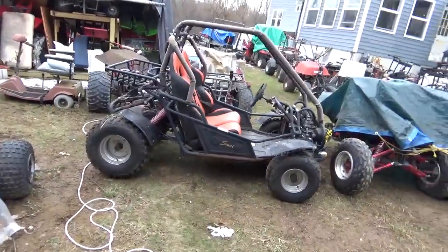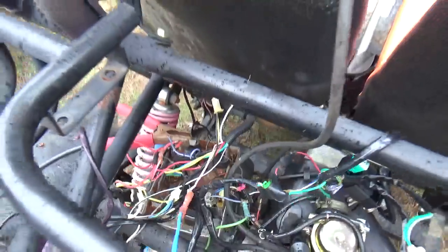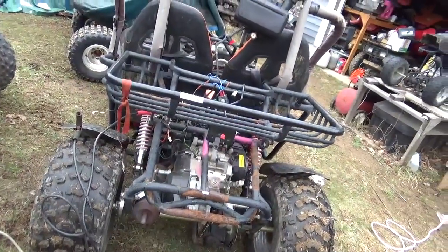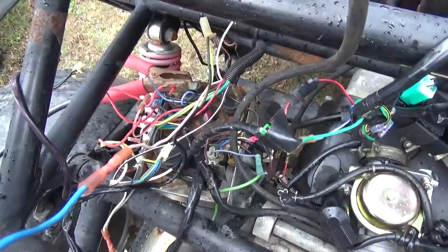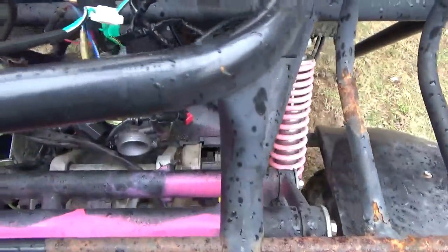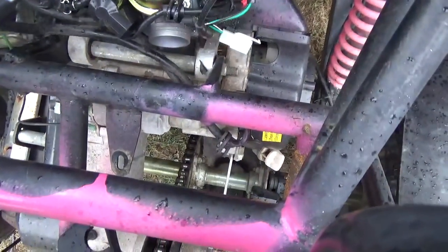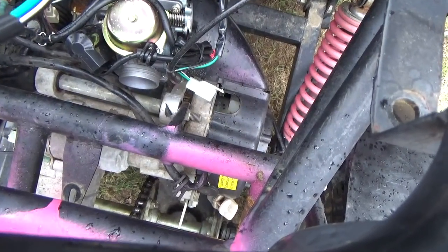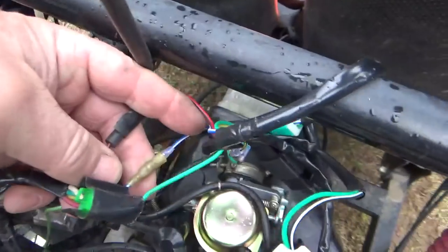Hey everyone, welcome back for another adventure. We're still working on the sonal off-road go-kart. Let's say you have an ignition system that looks like that — completely destroyed — and you just don't want to deal with it. Well, there's a really cheap and easy way to get around that. You just identify one bundle of wires that goes back behind the flywheel — a red/black, a blue/white, and a green.